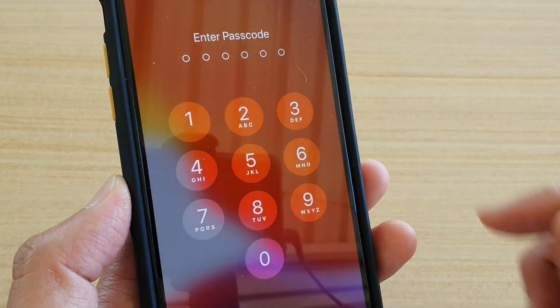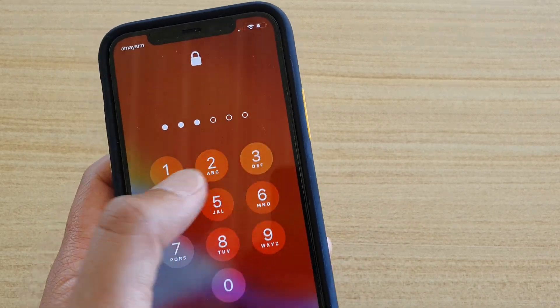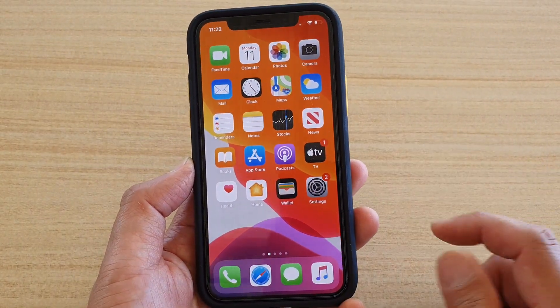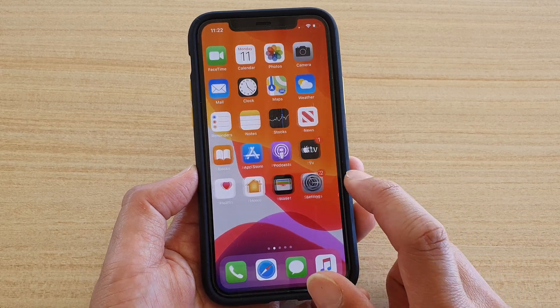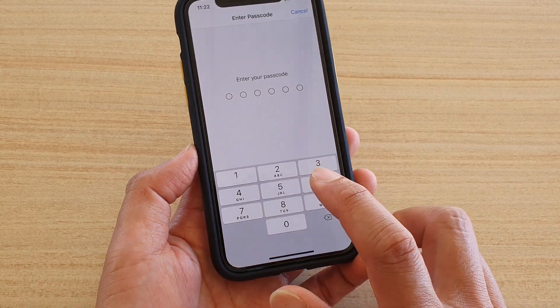How to turn off the passcode on your iPhone 11 or the 11 Pro. So let's take a look. From your home screen, tap on the Settings icon, then tap on Face ID and Passcode.